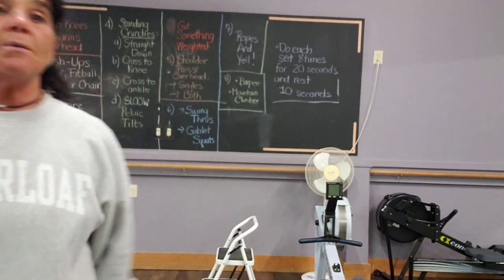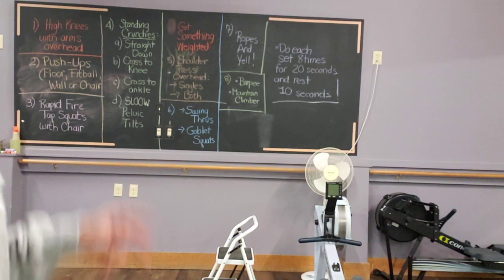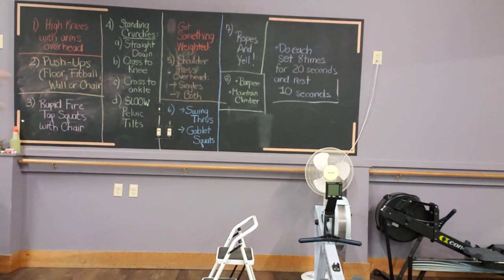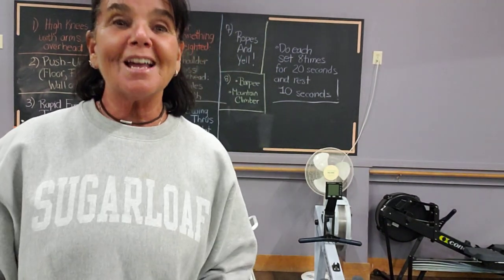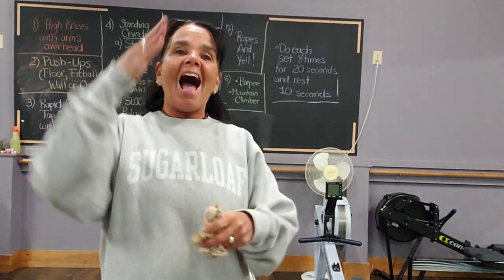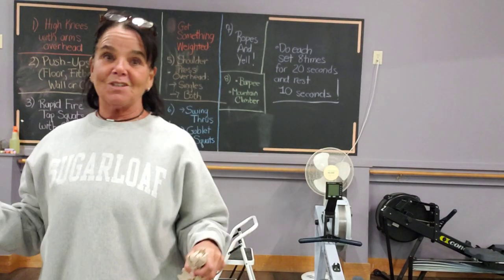As you can see, do each exercise eight times for 20 seconds and rest 10 seconds, so it's going to be four minutes on each one. That totals up to 32 minutes. That's a great workout. Put some music on — I can bet you dollars to donuts you're going to feel like a million bucks after you do it.